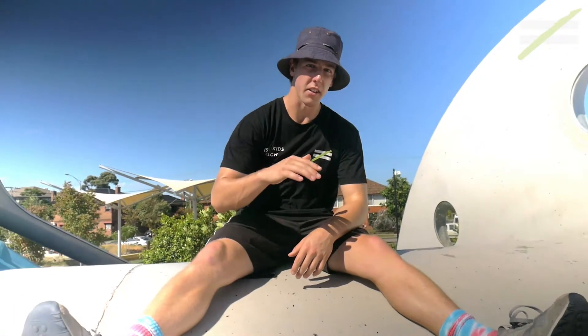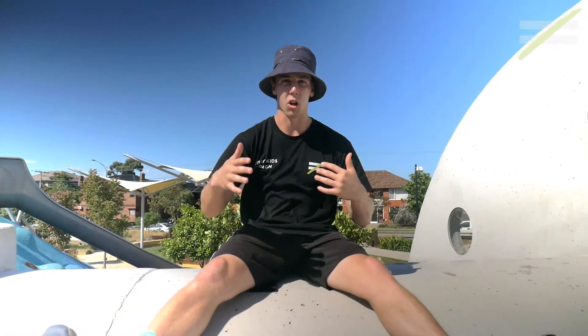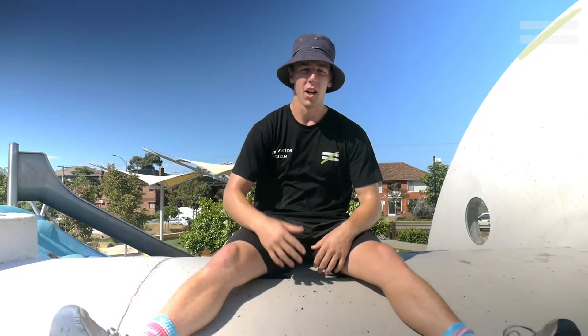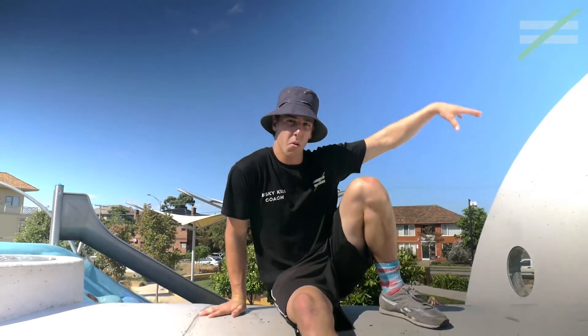What's up? Coach Isaac here with another Delta Parkour move. This is our climb up. This climb up can be used in combination with your arm jump, because you're going to be able to climb up after that wall hang position. So if you haven't seen arm jump, go watch arm jump here.